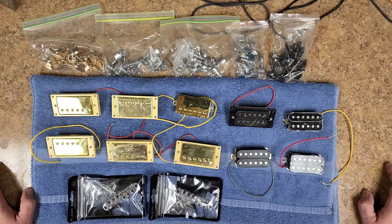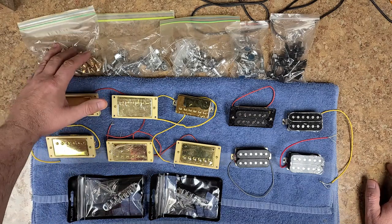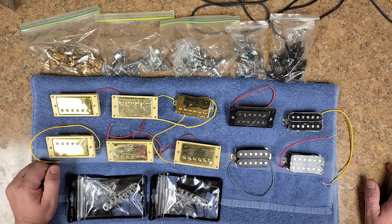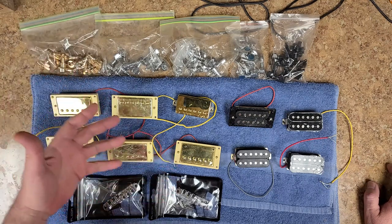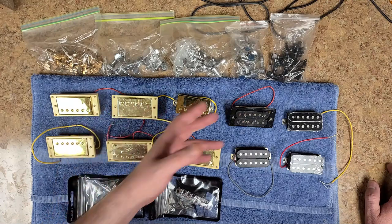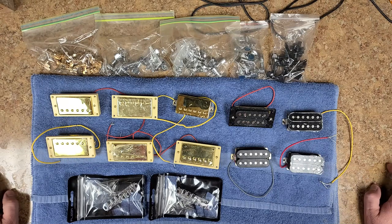Usually when I replace tuners for a customer I give them back whatever parts I've taken off their guitar, including tuners. So this is just stuff I've accumulated. Now if you recognize these ones here, they came off the flamed chips-and-neck guitar. They worked — they held a tune, they're not grinding when you turn them. I just wanted to put locking tuners on there, something a little better than the originals. They could fail in the long run — I'm not going to guarantee any of them — but from what I've seen they're not too bad.